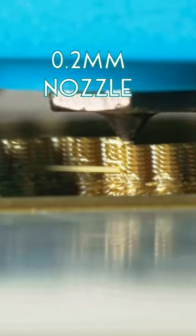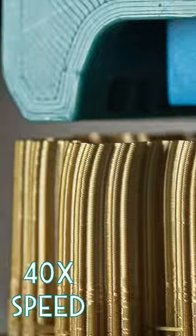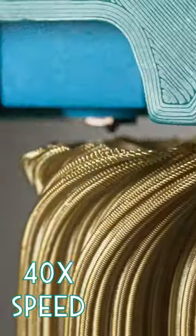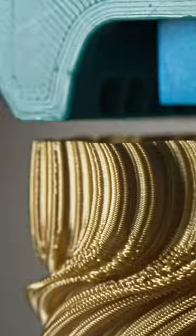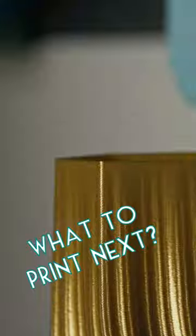Today I'm testing out tiny nozzle 3D printing with a layer height of only 0.1 millimeters — that's only double the thickness of a human hair. It's slow, but it makes very smooth prints. The first test turned out great. Let me know in the comments what I should print with it next.